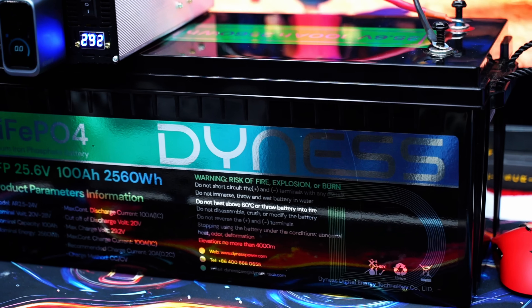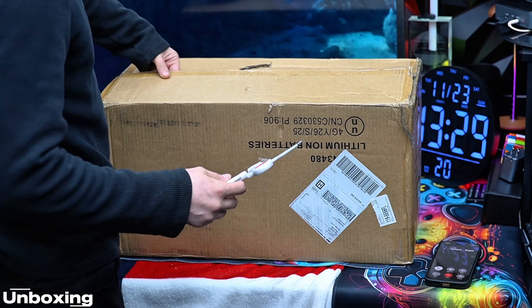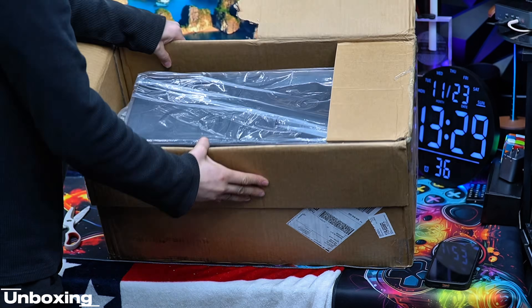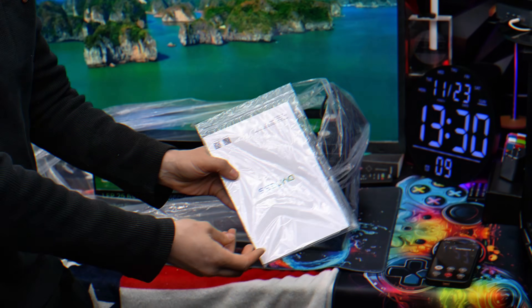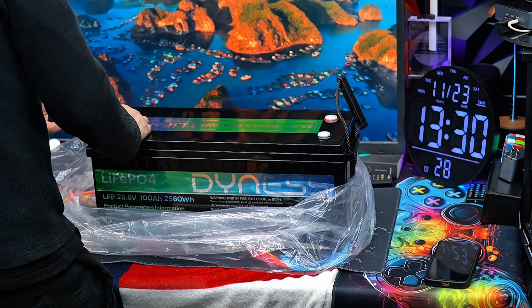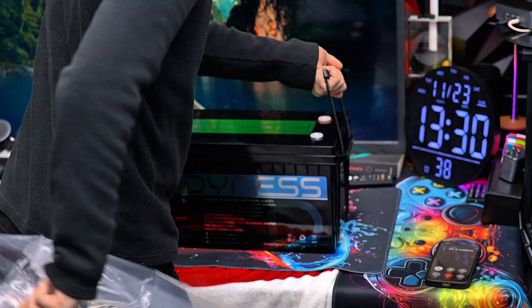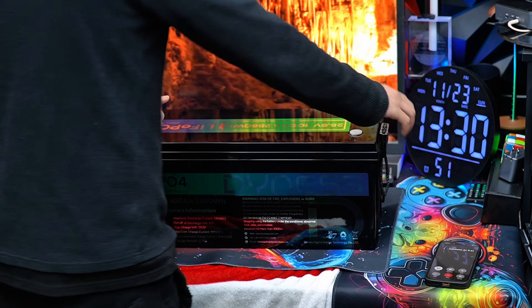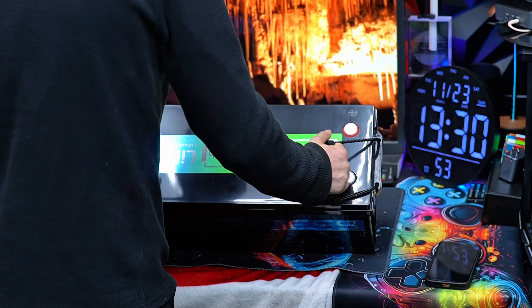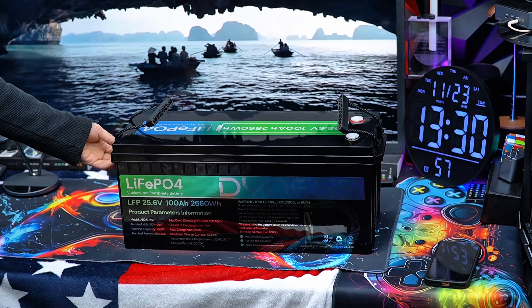First off, let's start with the unboxing and what's inside the box. You will find the Dynos Power 24-volt 100Ah LiFePO4 battery itself, the user manual, a warranty card, and a set of terminal bolts for quick installation. Everything comes well packaged with sturdy protection to keep it safe during shipping. Once out of the box, this battery instantly gives off a premium feel.